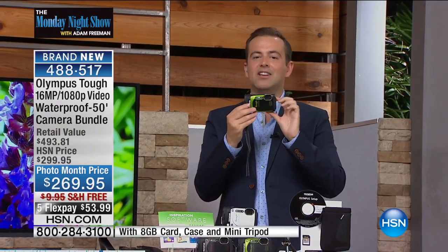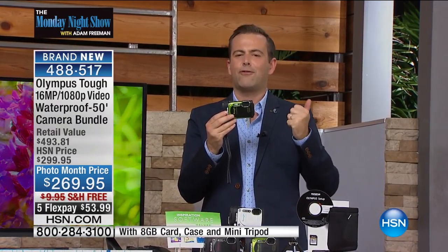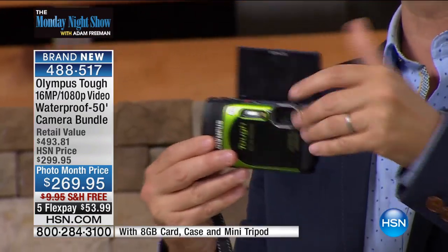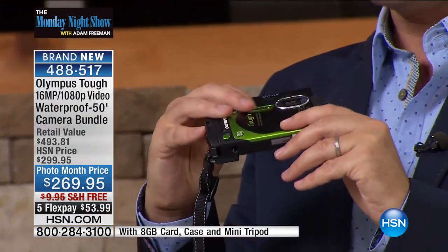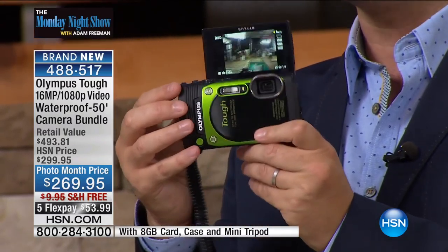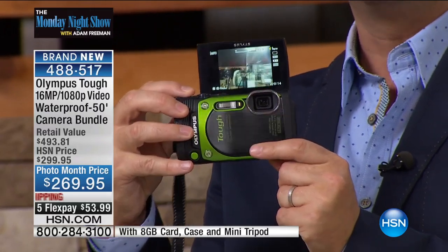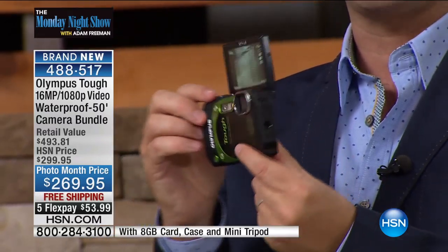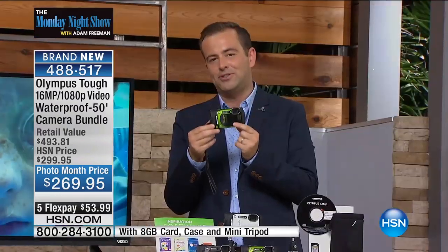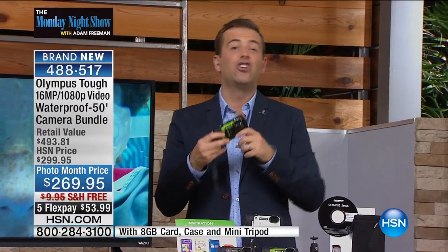This is a camera that has been designed to withstand all the elements. It's freeze-proof, shockproof, waterproof up to 50 feet. It gives us all the options, whether it's doing selfies with the amazing selfie mode, using it to take great high-definition video, and there's even a five-times optical zoom on this. So you've got so many options, so many opportunities, and so much fun.